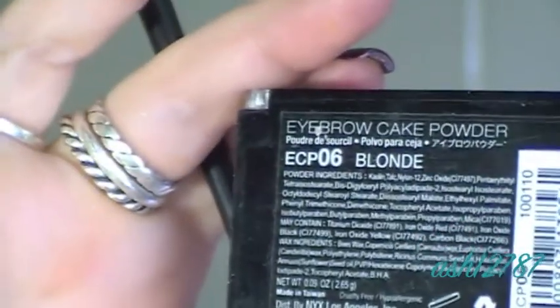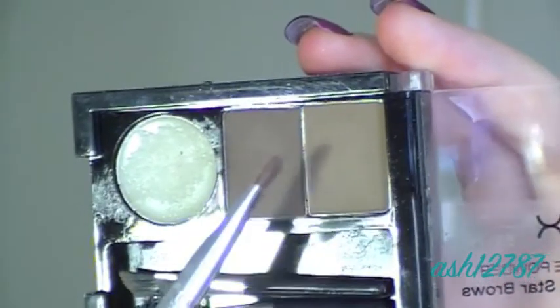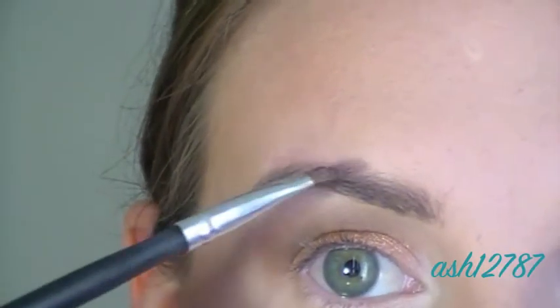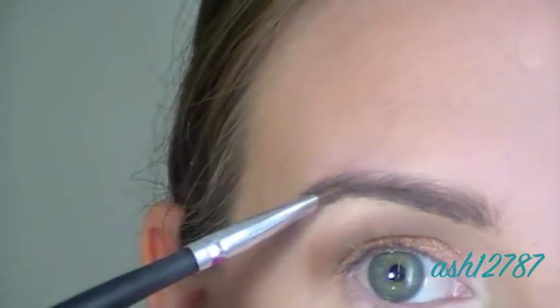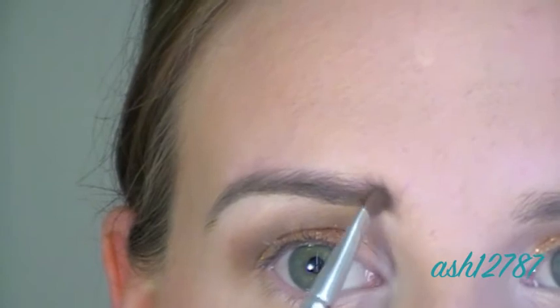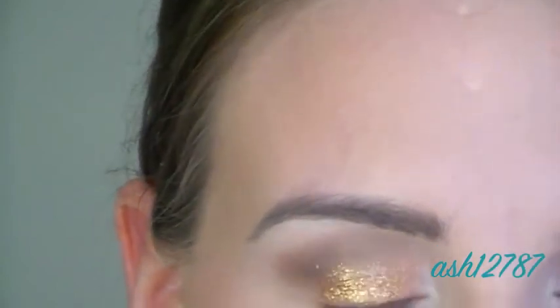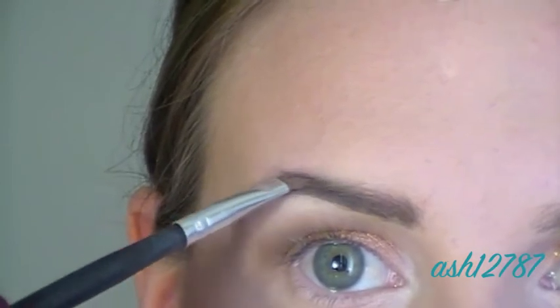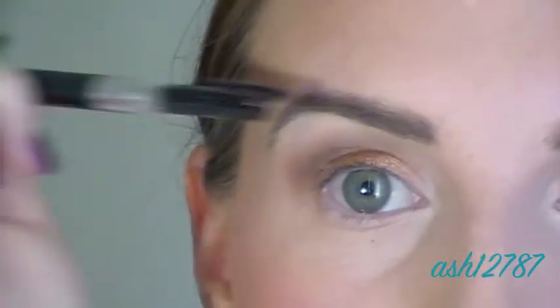Now I'm using NYX eyebrow powder to fill in any gaps in my brows and shape them a bit better. My eyebrows tend to be a bit of an ashy color like my natural hair color, so this gives them a nicer color. I just follow my natural eyebrow shape — I don't try to do anything too extreme. This is a fairly wearable day look so I don't want to go too crazy. Now I'm just going to brush it out so it doesn't look too manicured.